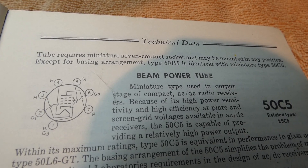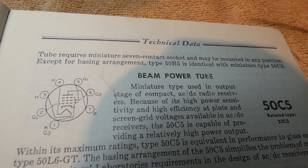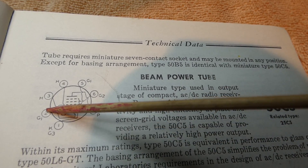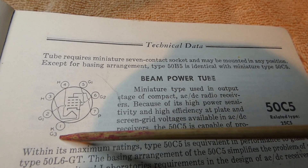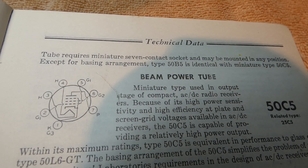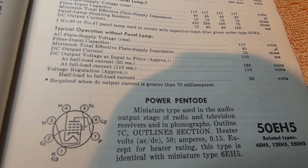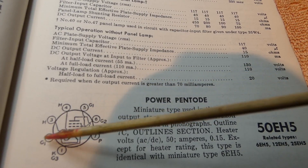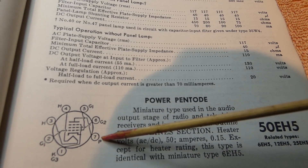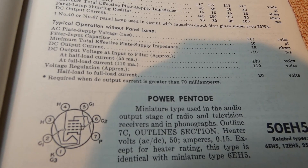Here's my RCA tube manual, and here's the pin-out for the 50C5. You can see it's a typical seven-pin miniature. You've got three grids — grid one, grid two, grid three. The 50EH5 is electrically the same tube — still a seven-pin miniature. You've got three grids: grid one, grid two, grid three. Here's your plate, pin seven, and then pins three and four. So it's electrically identical to a 50C5.